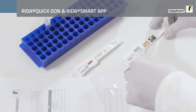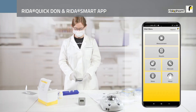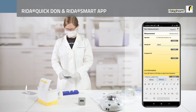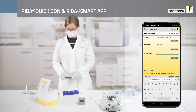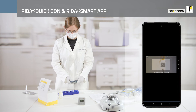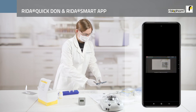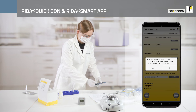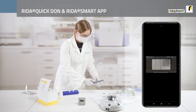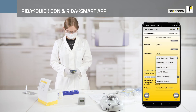During the incubation time you can quickly set your sample information: press measurement and enter the sample ID and, if necessary, the customer ID via the keyboard or a barcode scanner. To scan the method you must first scan the QR code on the cover, followed by the QR code on the certificate. Now you can select the appropriate application.